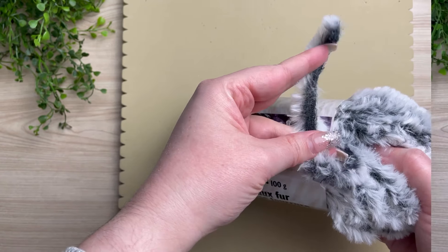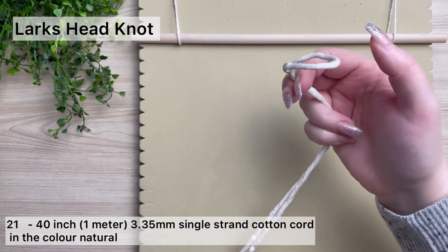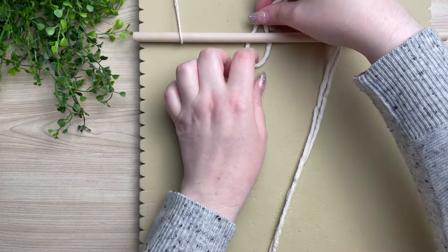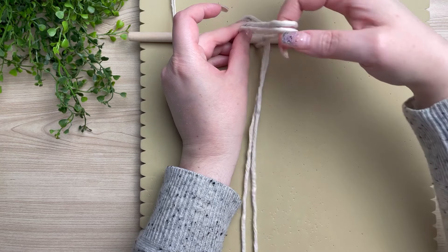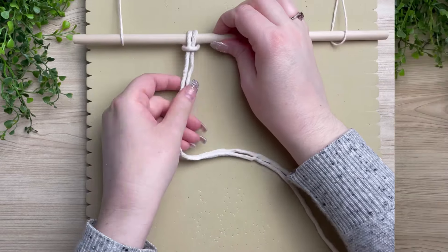So let's get started with our pattern. Attach all 21 cords onto your wooden dowel using a lark's head knot. To make a lark's head knot, find the center of your cord by folding it in half, place the loop behind your wooden dowel, and then pull your tail ends through the loop. I'm going to go ahead and attach the rest of them.